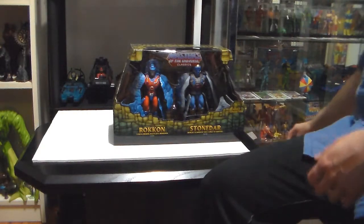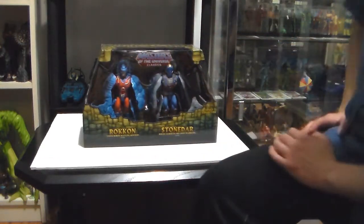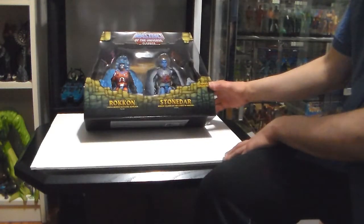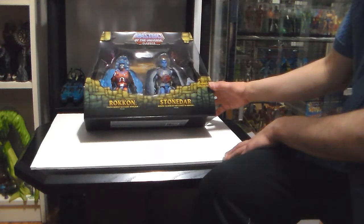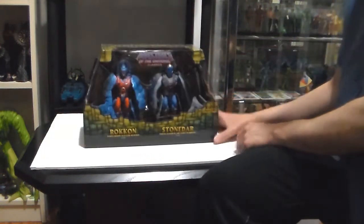It's a big one, as you can see. You can make Rock-Con and Stone-Dar into a rock formation — they come in a comet formation — and they come with both their guns on each side. It looks really cool.